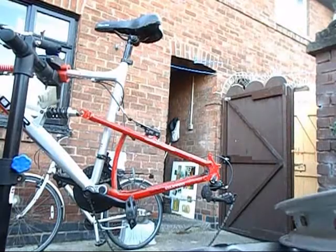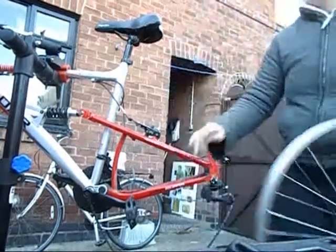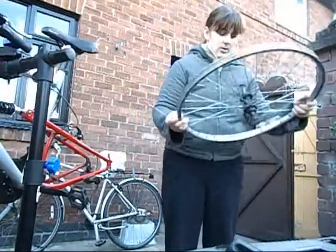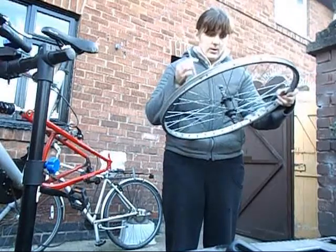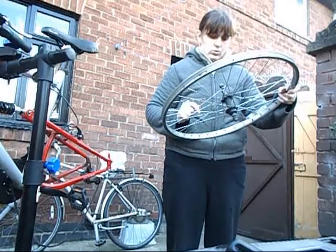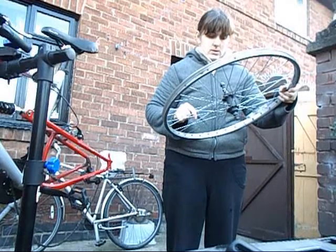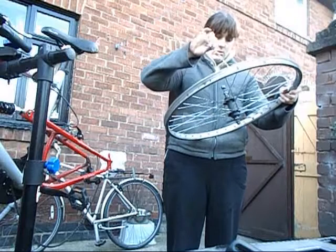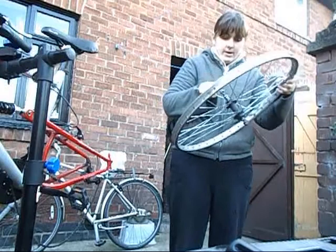Like I said before, I've got some spokes from last time. I need to figure out which way it goes — that one goes under, over — so I need to spread it.